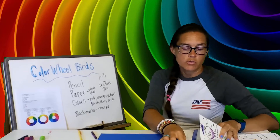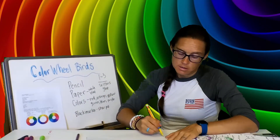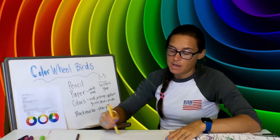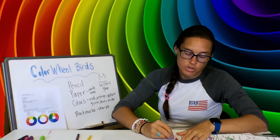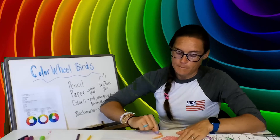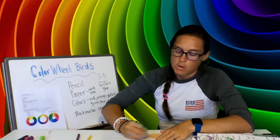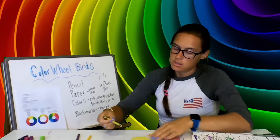If you are in first through third grade, you're going to do something very similar but with an extra step. Take your pencil and your white piece of paper and draw six circles again. These circles can be anywhere on your paper because you're going to end up cutting them out. Draw your circles, then color them in — one red, one orange, one yellow. It's okay if you go outside the lines because you're just going to cut these out.